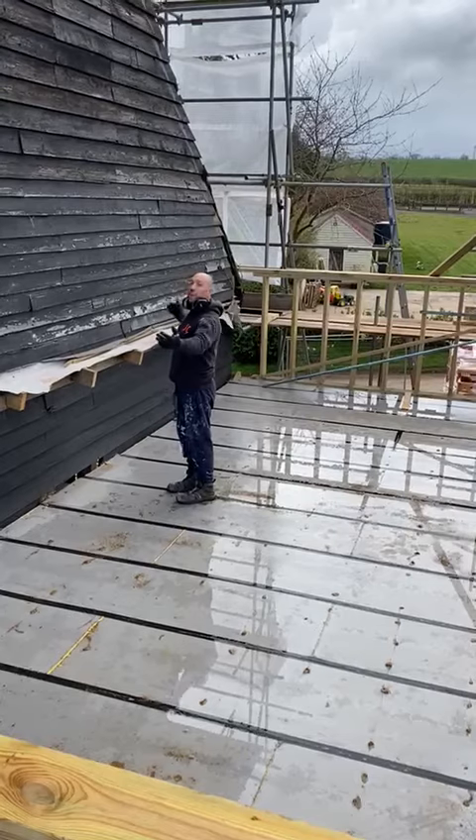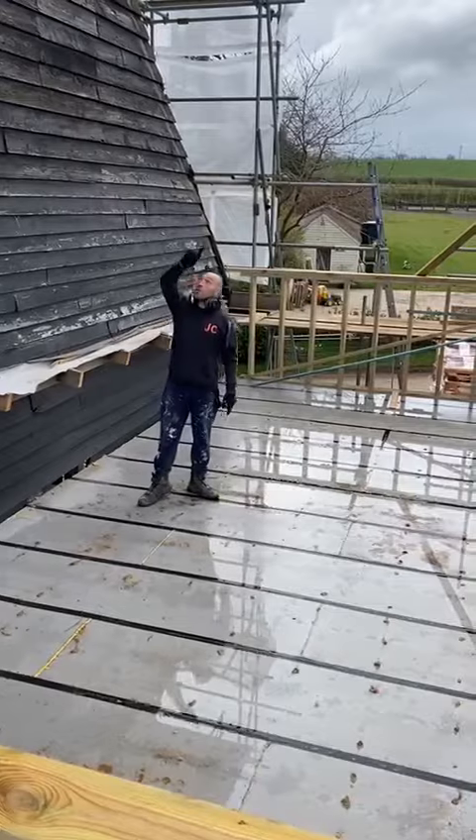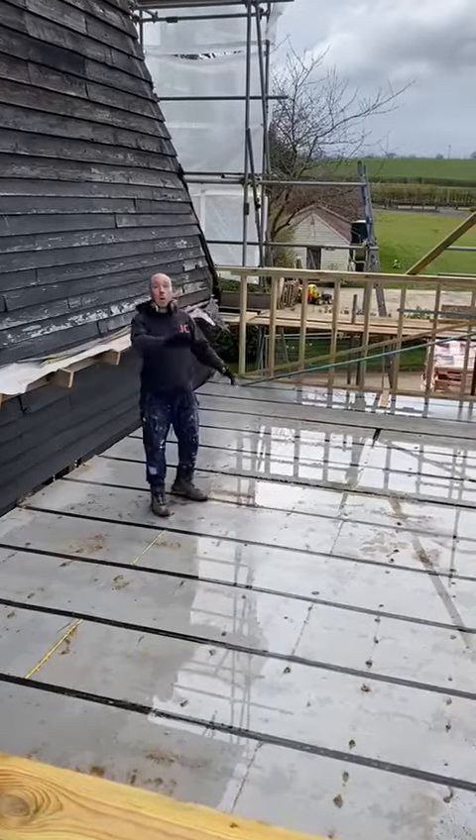Or I can just measure from the floor. Either way, as long as they're positioned correctly so that they work to the line, that will work out consistently.